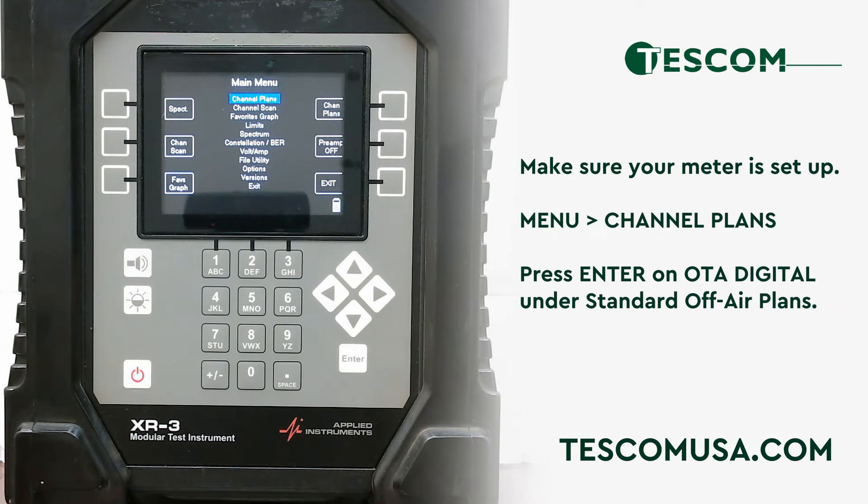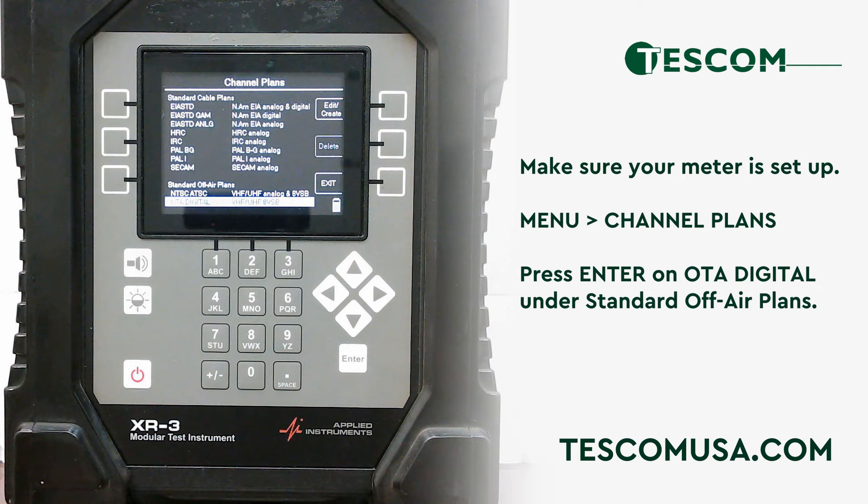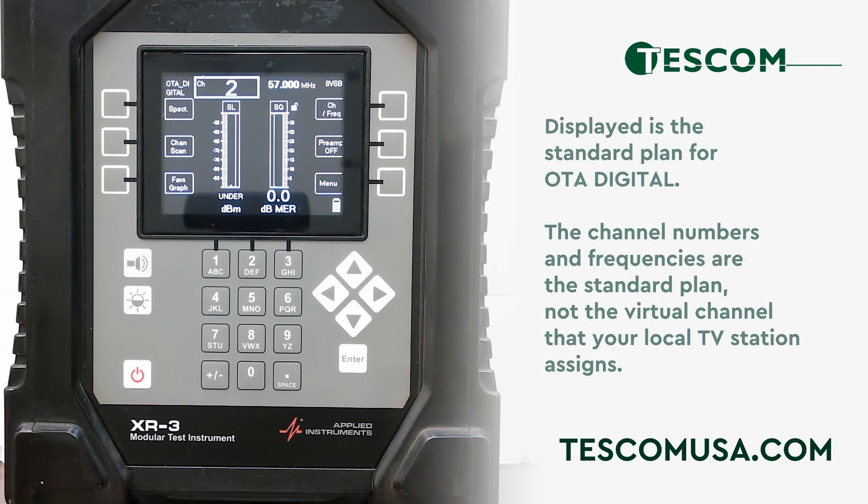To get started, you need to make sure your meter is set up. Press menu, highlight and press enter on channel plans, then scroll down and press enter on OTA digital under standard off-air plans. This screen shows you the standard plan for OTA digital — the channel numbers and frequencies of the standard plan, not the virtual channel that your local TV station assigns.